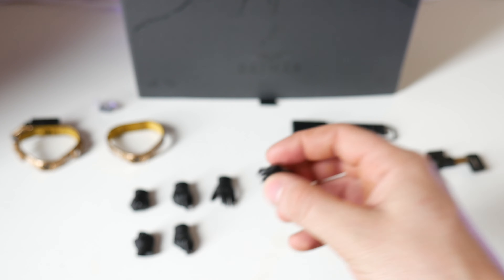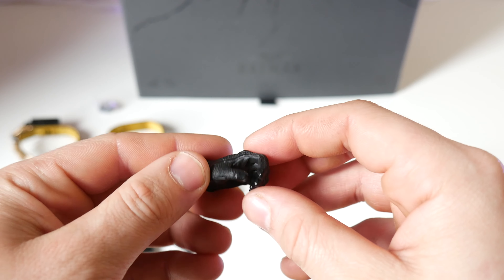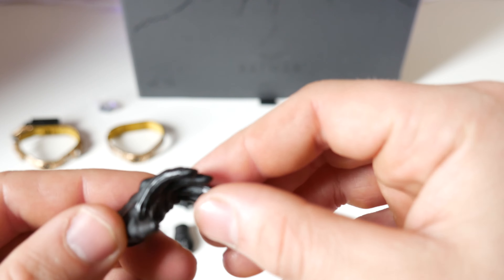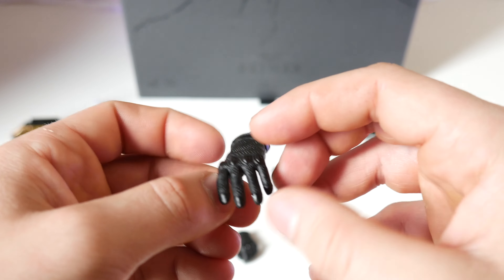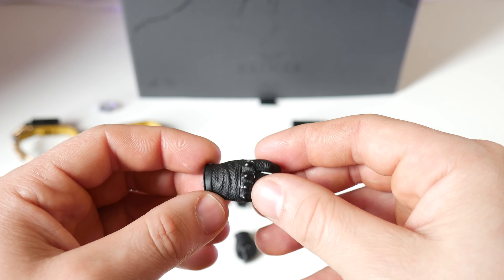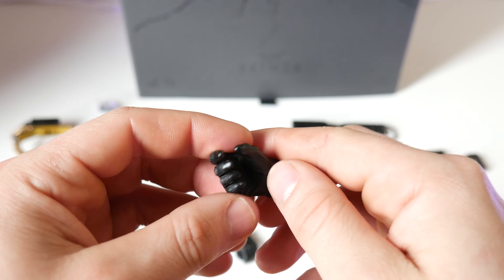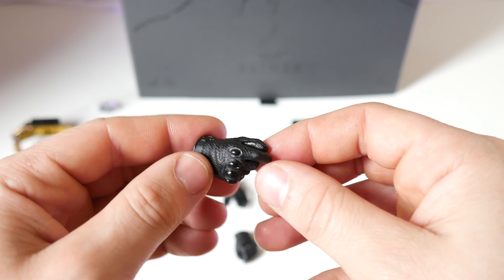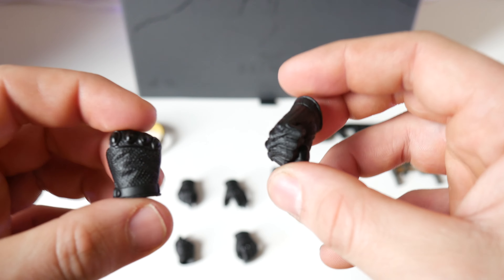Let's go over the hands he comes with. He has a left hand that might hold the sticky bomb gun or the mines, as well as a more relaxed hand. These hands have great detail. There's also a right-hand trigger grip for either the sticky bomb gun or the EMP gun, one to hold a batarang for the right hand, and traditional left and right fisted hands.